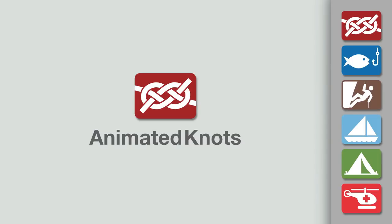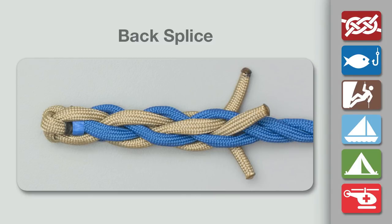Welcome to another knot tying demonstration from AnimatedKnots.com. This video teaches you how to tie a back splice.